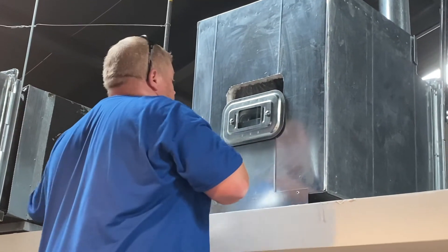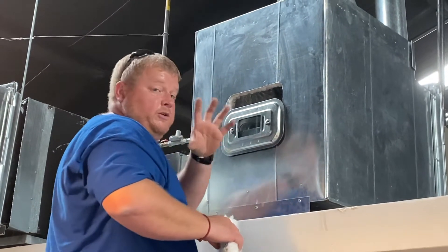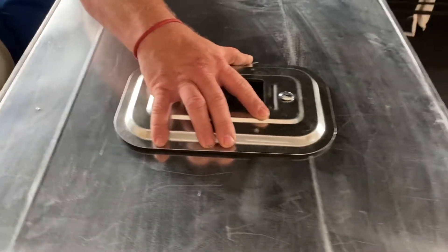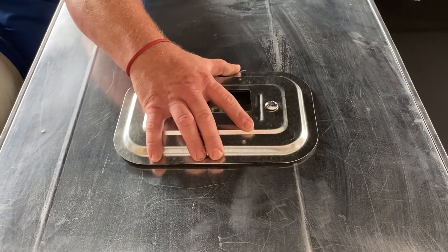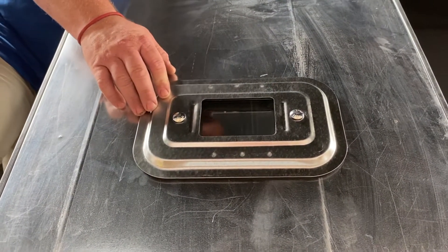They call it a sandwich door because it's got two pieces in it and it closes together — almost like a sandwich. Then you tighten it down, but you don't want to over-tighten.